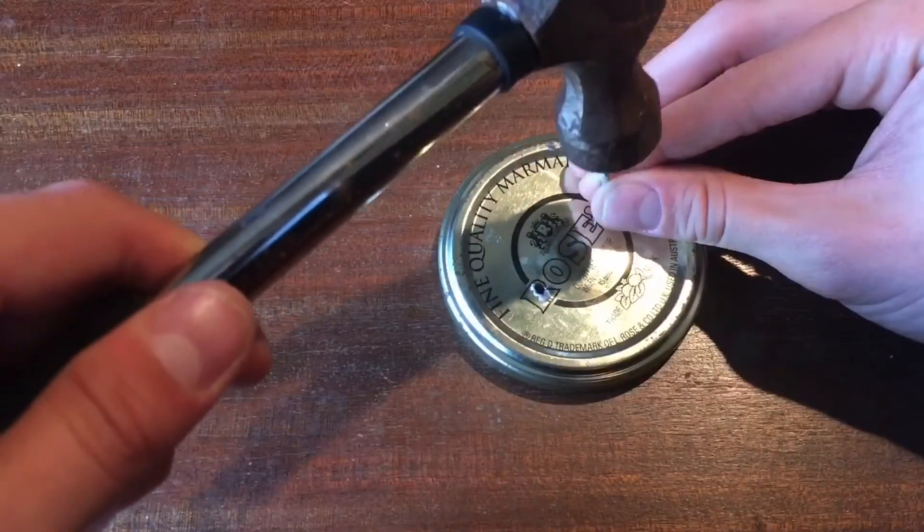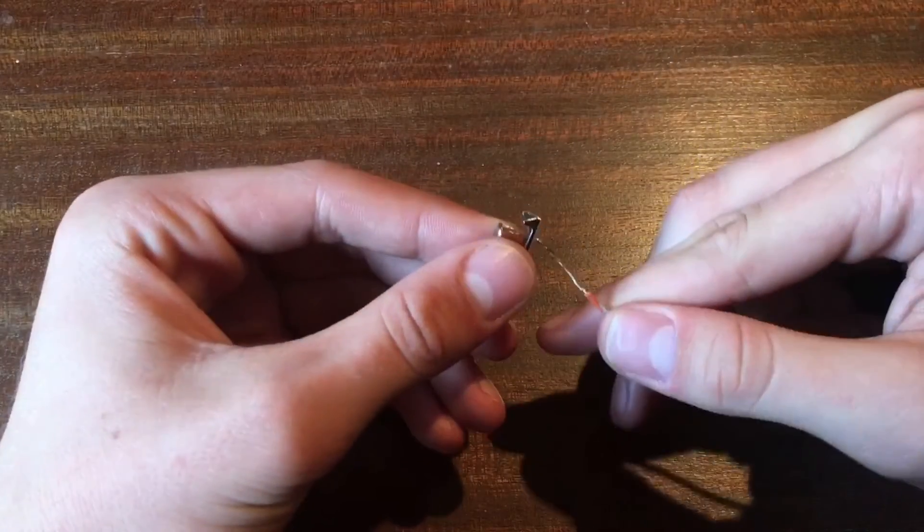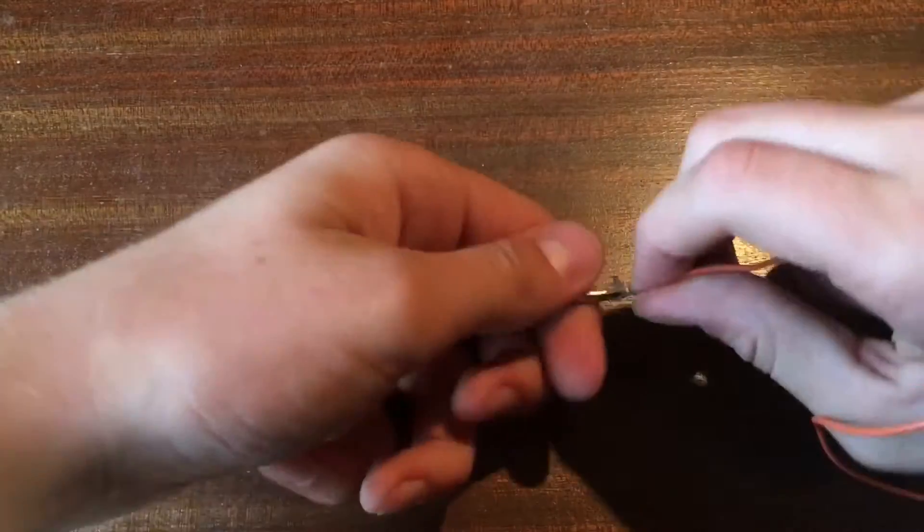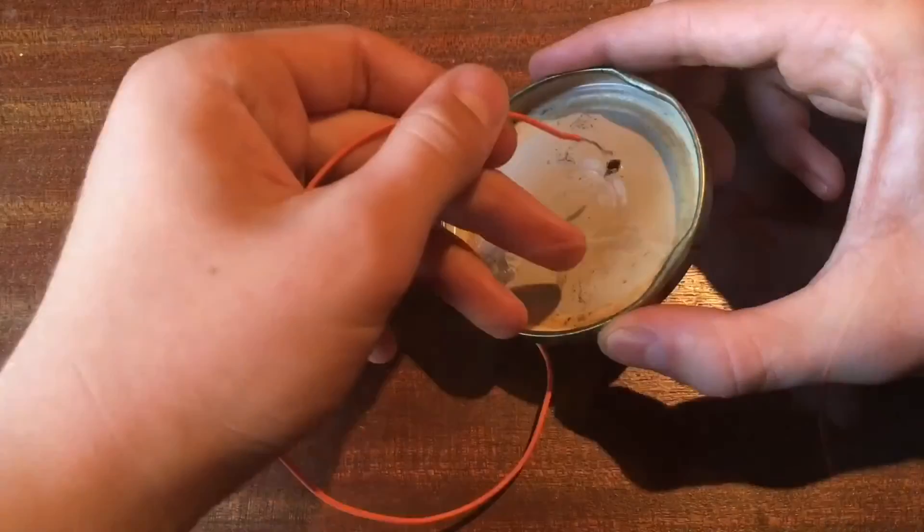First of all, make two holes in the lid of the can with a hammer or a nail. Then cut and strip a piece of wire and feed it through the hole of an alligator clip like that. Do that again.